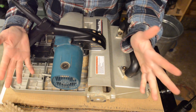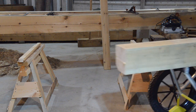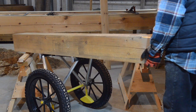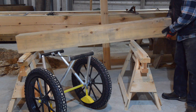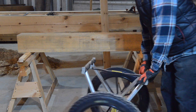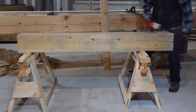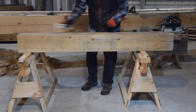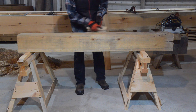Let's head up to the big shop and see how we made out. I'll sneak in a quick update on the timber cart: I absolutely love it, it's been tremendously helpful, and if somebody stole it tomorrow I'd buy a new one the next day and put a lock on it.